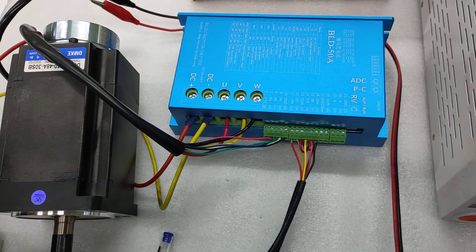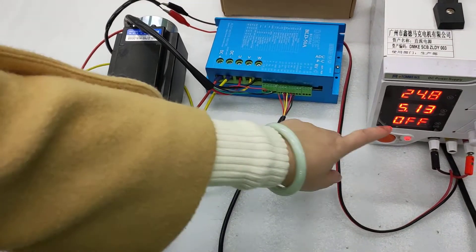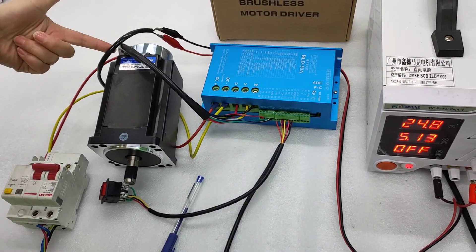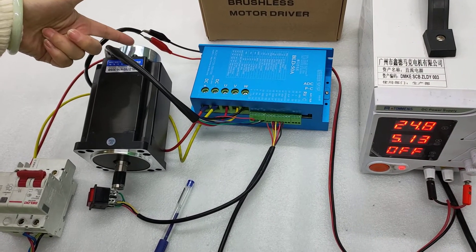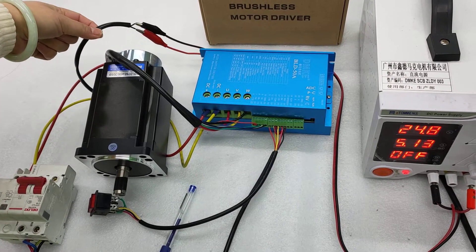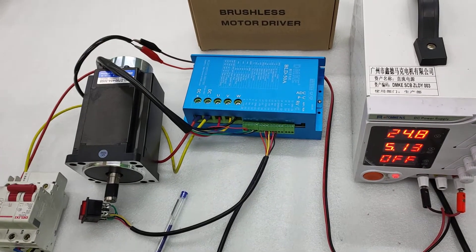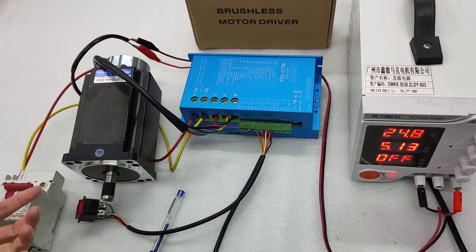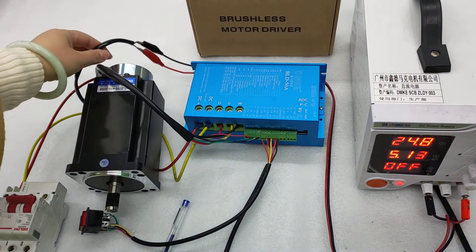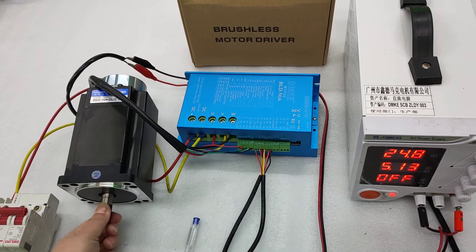Now we can show you how the motor will work. For the brake, we need 24V. This is a 4 newton-meter brake at the end of the motor, and we need 24V input for the brake. When the power is on, the brake is open and you can make the motor move. When the power is off, the brake is locked and the shaft for the motor is fixed.